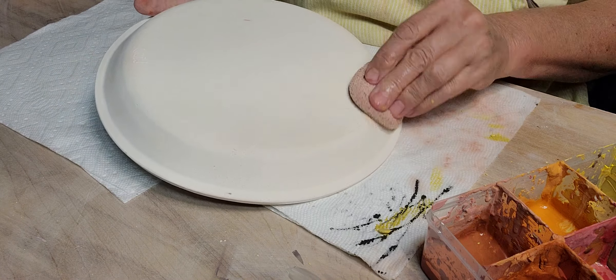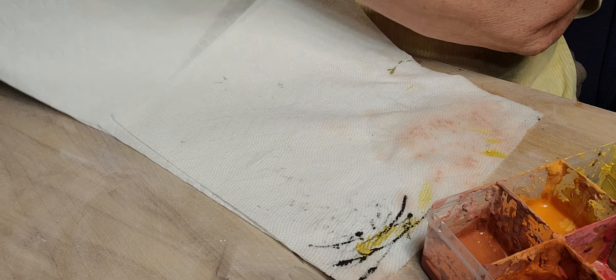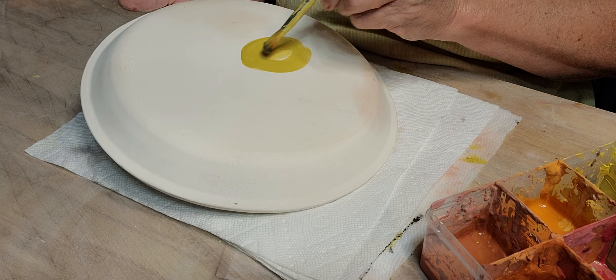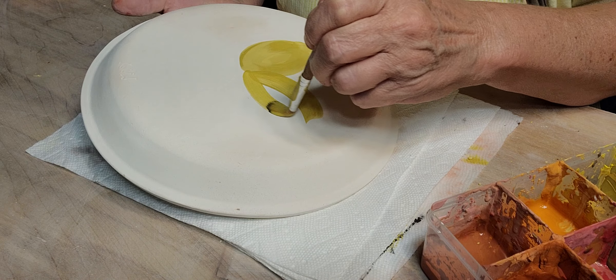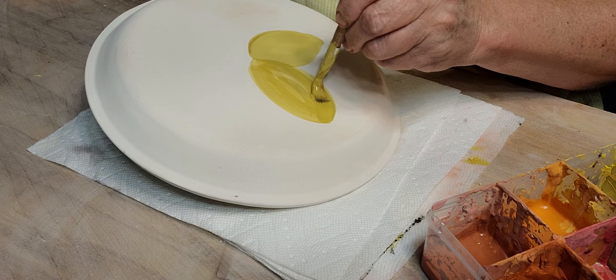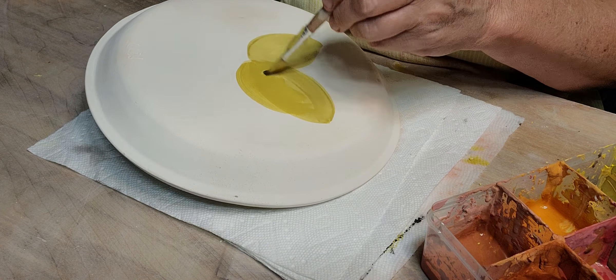Let's add some stuff to the back while that side dries. I'll just add a couple petals and a leaf. It's supposed to rain this weekend for my art show — I'm hoping they're wrong. I don't usually do a whole flower on the back.